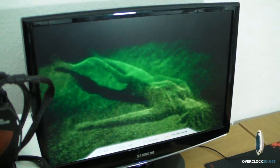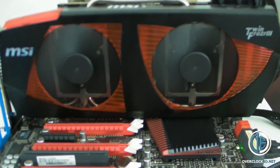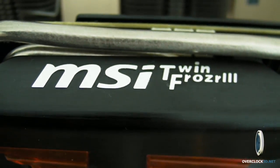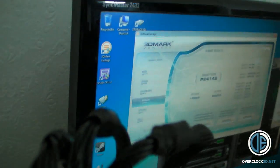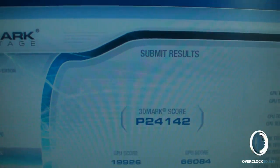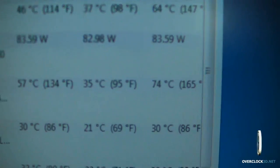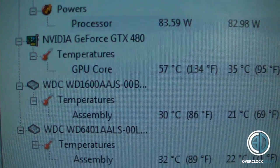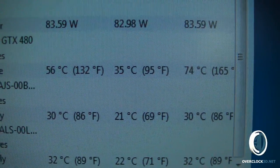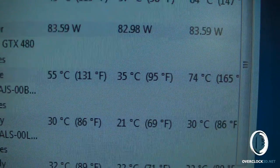It is still running Vantage by the side of me. The fans have just gone up a kick there — bringing you right in so you can hear it. There you go, you can see it's just finished: 24,142 — that's actually one of the best stock runs I've ever had. And then if we come over to the temperatures, look at GPU core — 35 minimum which is the idle, 74 maximum, and it's coming down from 55 degrees there now.